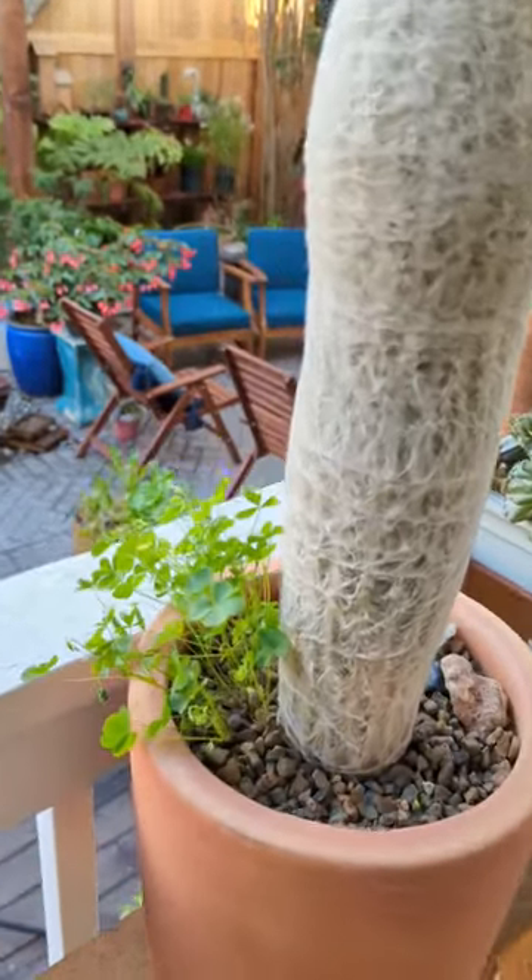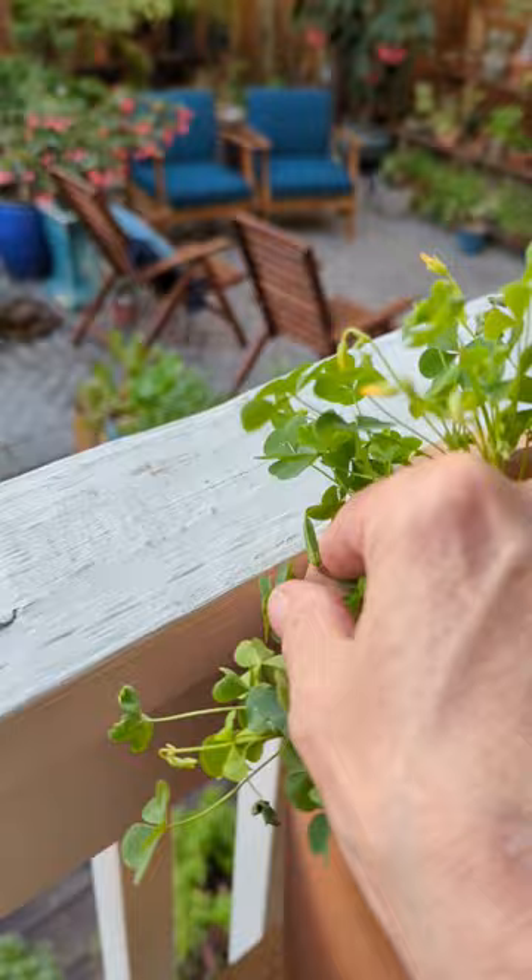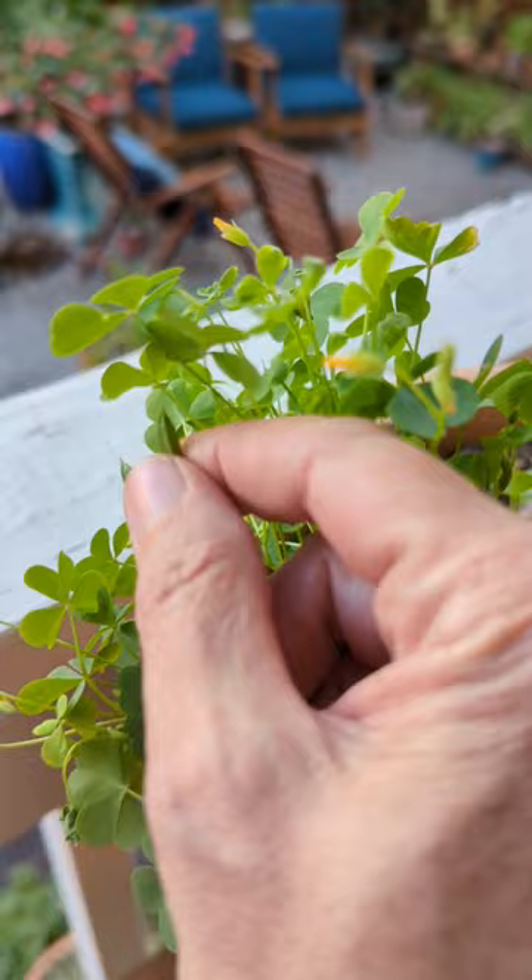Did y'all know that this clover — oxalis stricta, or the common wood sorrel — has these little pods on it that are edible? They're super crunchy and really, really sour.